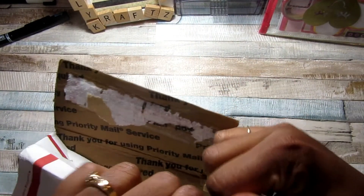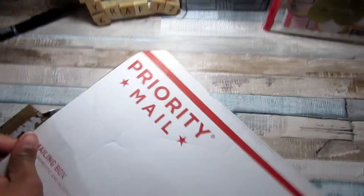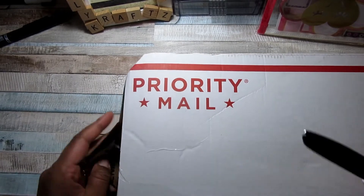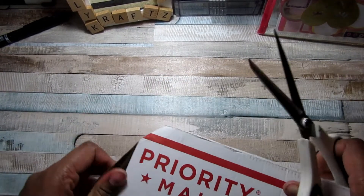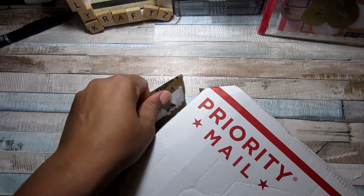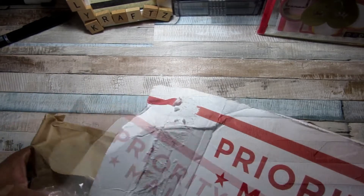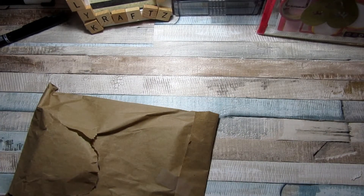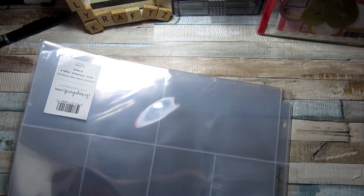I also had an order from scrapbook.com, so I'm just going to open this package here and see what I pull out. So far I'm pretty much happy with that glue gun and can't wait to get started on some more projects using it. The first thing I pull out here is some little pocket pages.